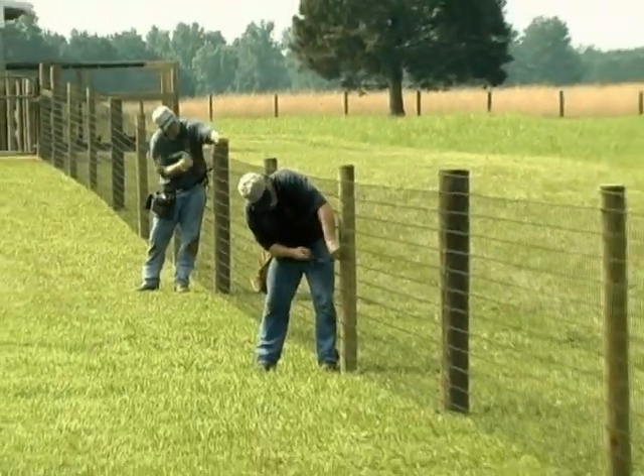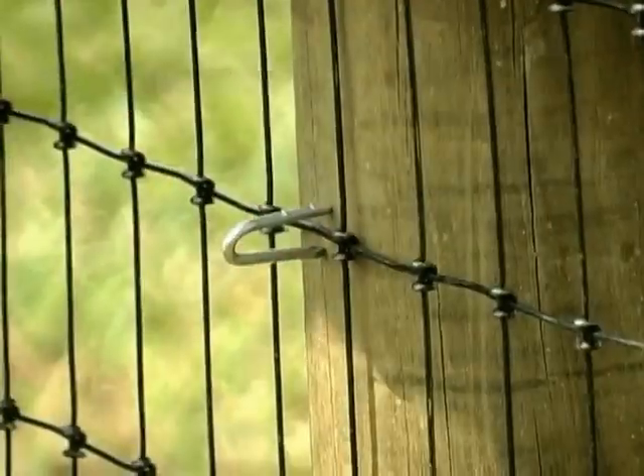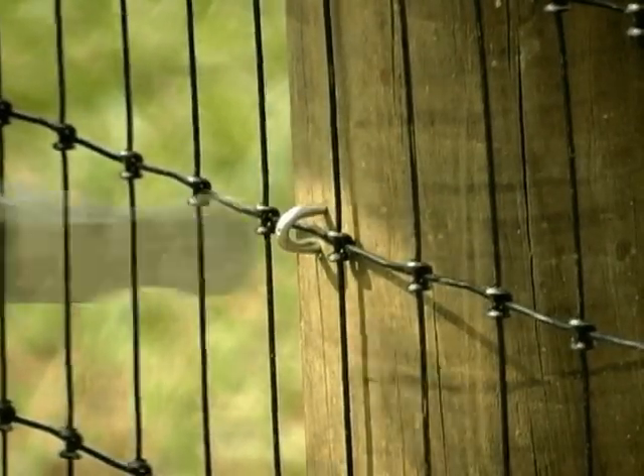Staple off the fence using Bekaert barbed staples. Leave enough room between the staple and the post to allow movement of the wire.